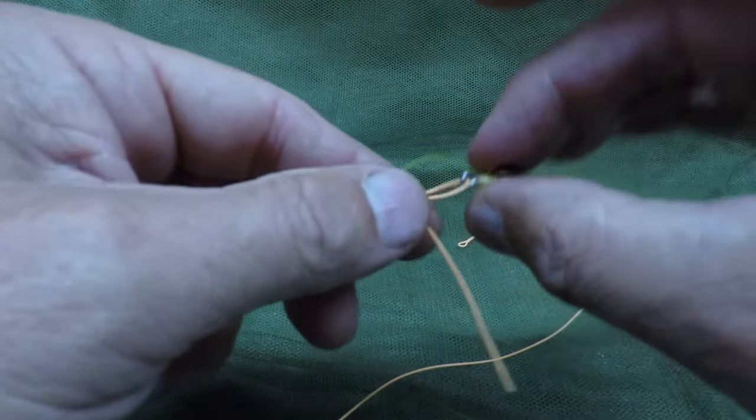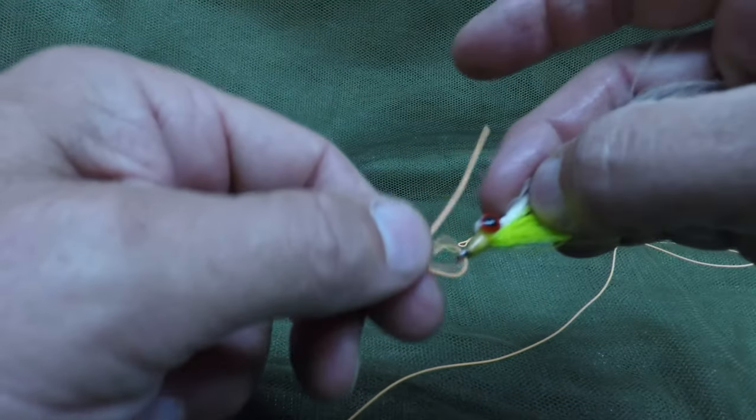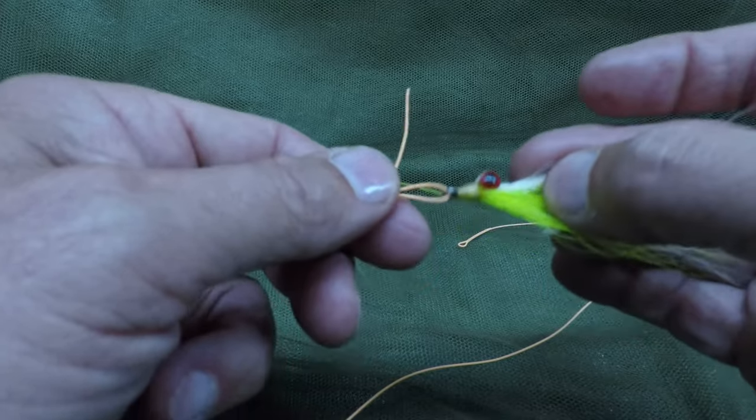That's the Kreh Loop, and now your lure or your warrior fly will have a lot more freedom of action. There you go.